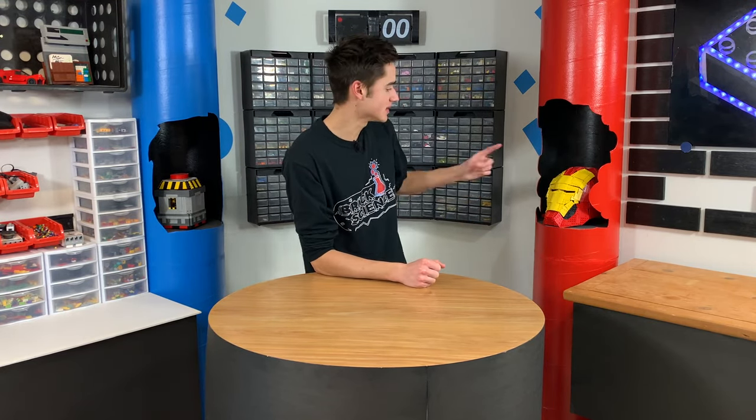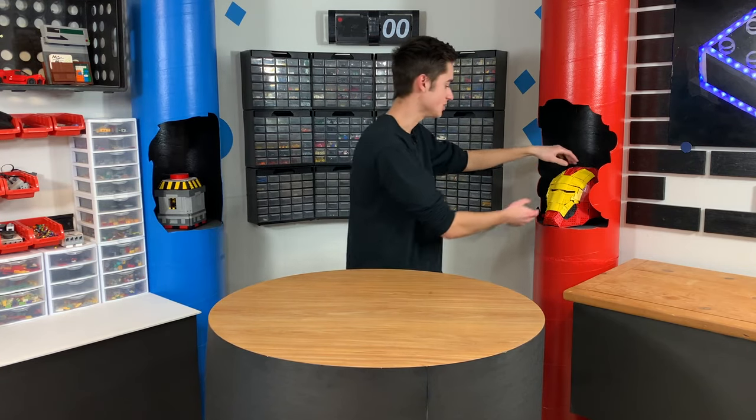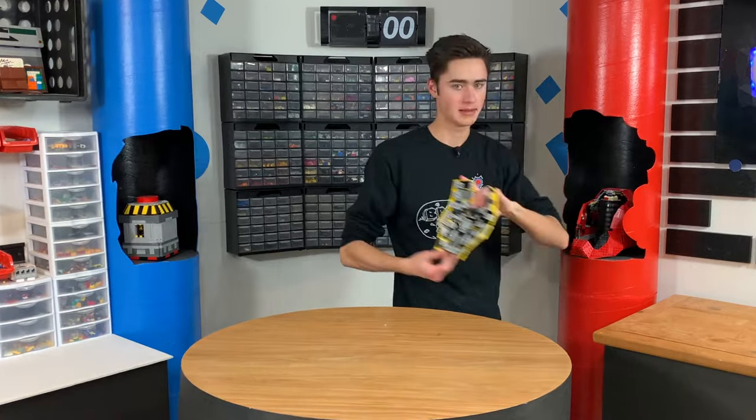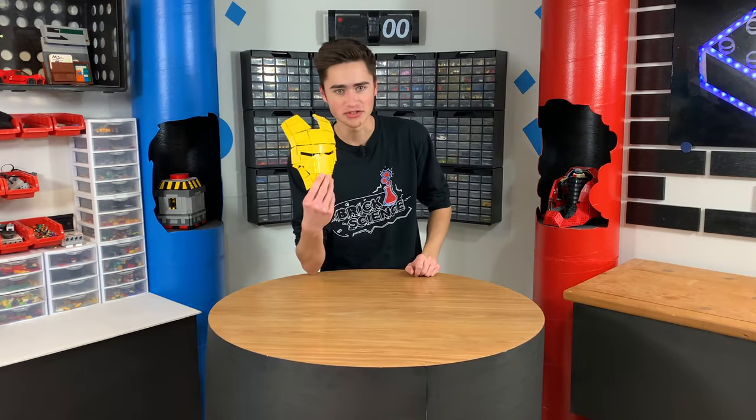Guys, thanks so much for watching. If you enjoyed this video, go check out another one down below. We have some helmet tutorials on how to build LEGO helmets like this. Go check out the video where I built this faceplate and showed you guys how to make that. Thank you guys so much for watching this video. I hope you enjoyed. Make sure you comment down below what you want to see me build next, and I'll see if I can make it happen. If you guys want to pick up some merch, click the link in the description. Thanks so much for watching. My name's Riley, and I'll talk to you in the next Brick Science. See you then.